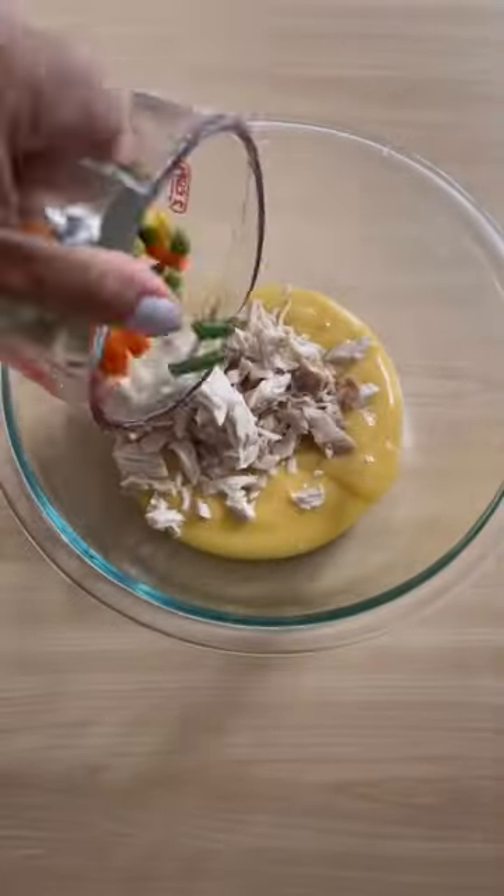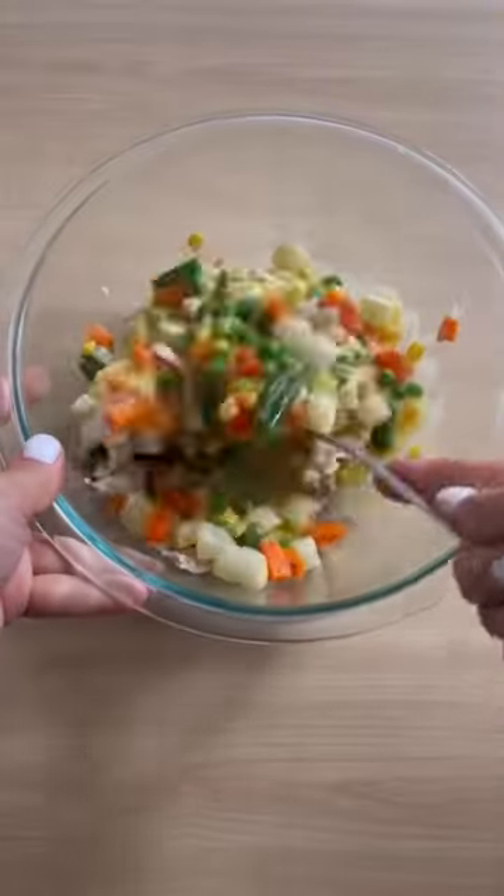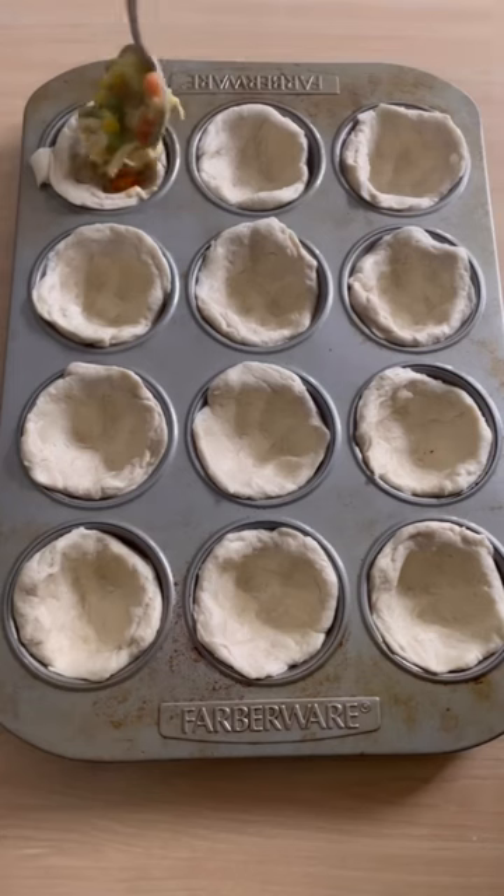Mix in a bowl the cream of chicken, rotisserie chicken, veggies, and potatoes together. We actually did hash brown potatoes and they turned out delicious.